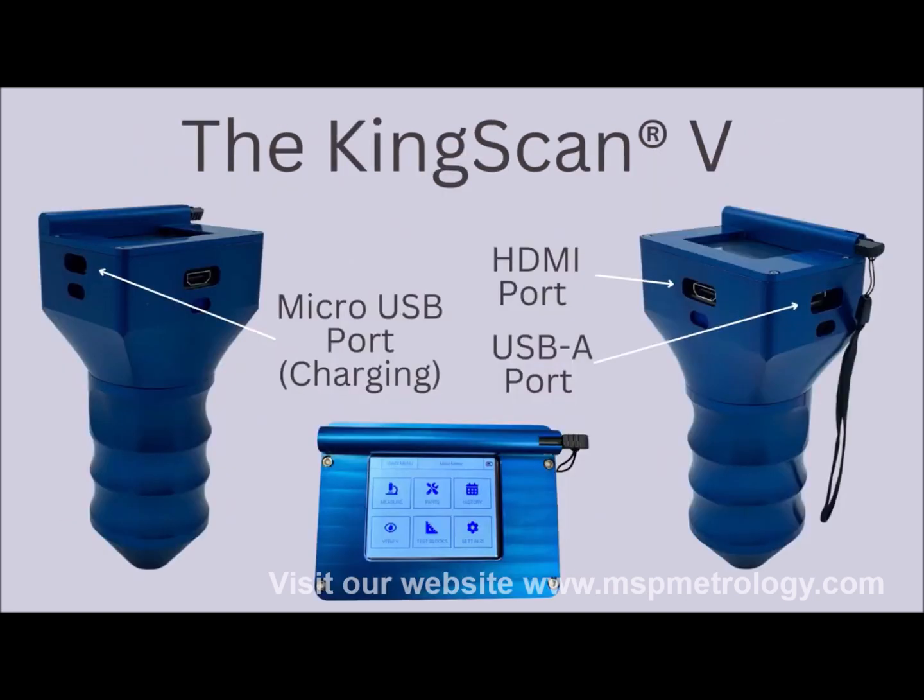It is wireless and fully self-contained with a screen on top. There are connections for HDMI to connect to a larger screen, USB for data exporting, and USB for charging the KingScan 5.